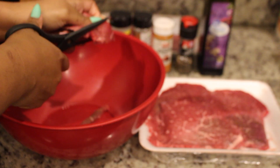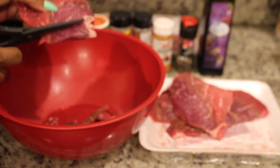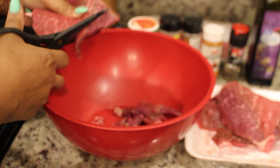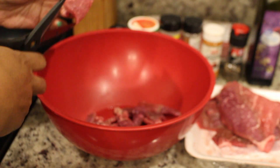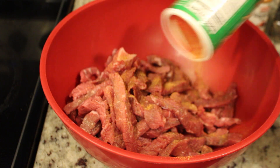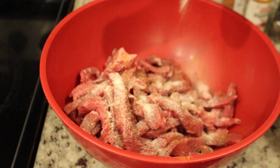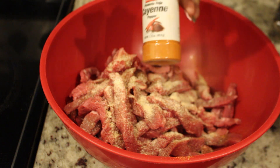First things first, in a large bowl I'm going to cut up my steak into strips. It's easier to cut the steak into strips because you can get all of the marinade into it better — it marinates better when cut up like this. Then I go ahead and season it: first the Creole seasoning, then onion powder, sea salt — season to taste — then garlic powder and red pepper.